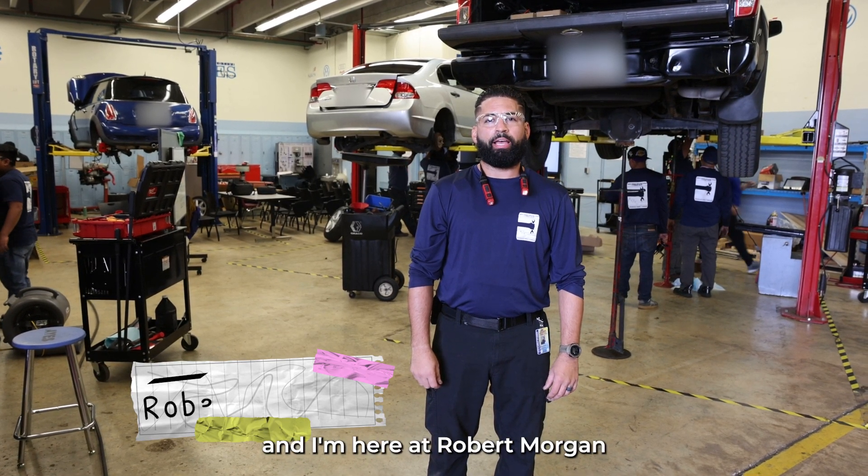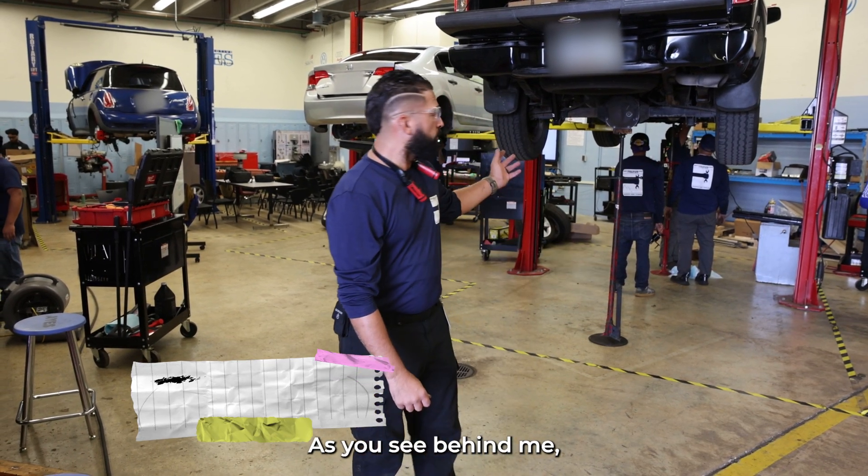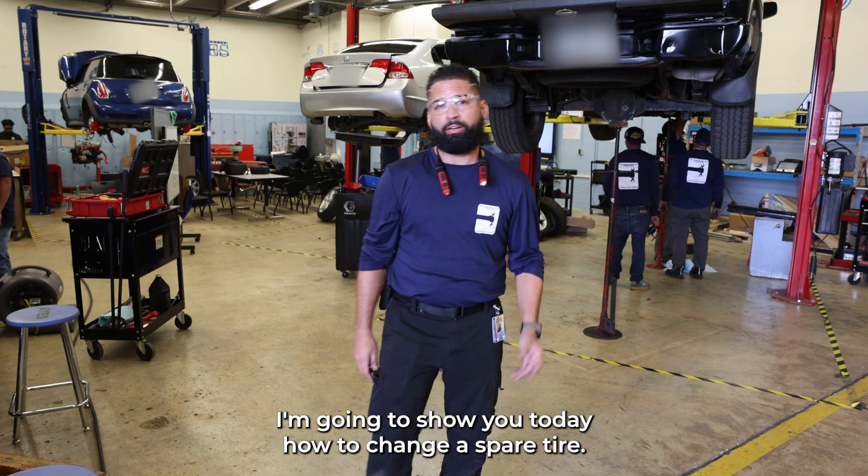Hi, I'm Robert Garcia and I'm here at Robert Morgan Technical College at the automotive program. You can see behind me we fix and repair cars. I'm gonna show you today how to change your spare tire. Follow me outside.